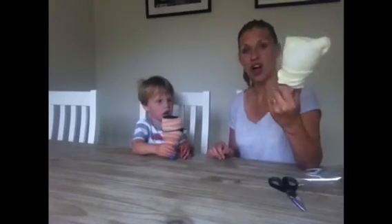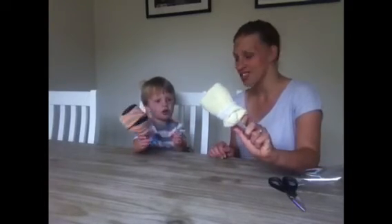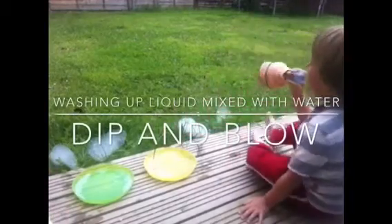Now we've got our snake bubble blowers. Let's go and try them out!